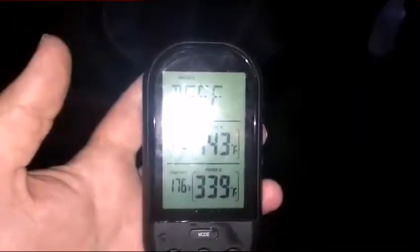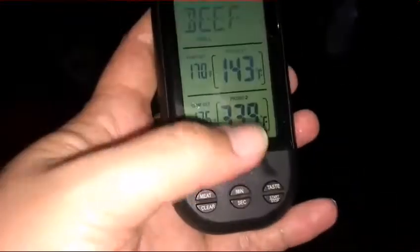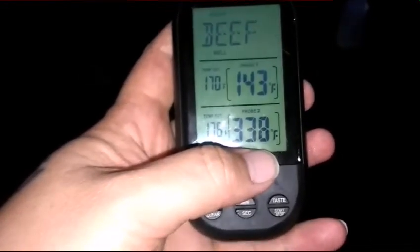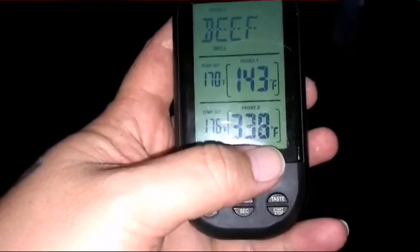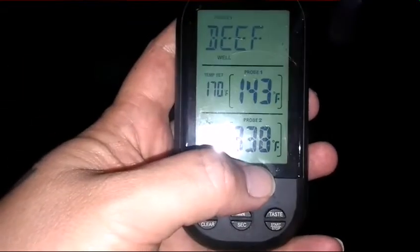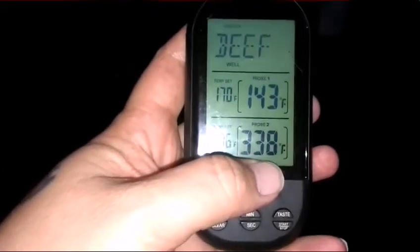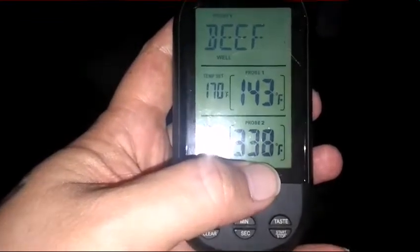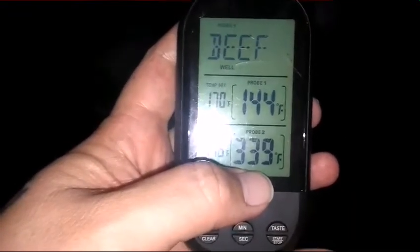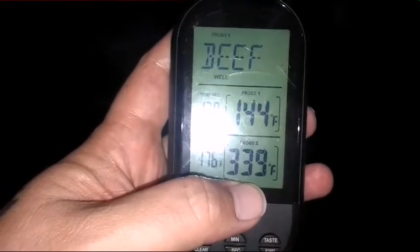All right folks, it's been two hours now. Right now I'm sitting at 143 degrees internal temperature on the brisket. I wanted to mention that ever since I've had my pit barrel cooker, it runs anywhere between 275 to 350 degrees. I've heard most people on YouTube say theirs run about 275 to 310 — does anybody else go higher than 310? Mine is constantly at about 330 to 350 most of the time. Please comment below and let me know if I'm alone on that.